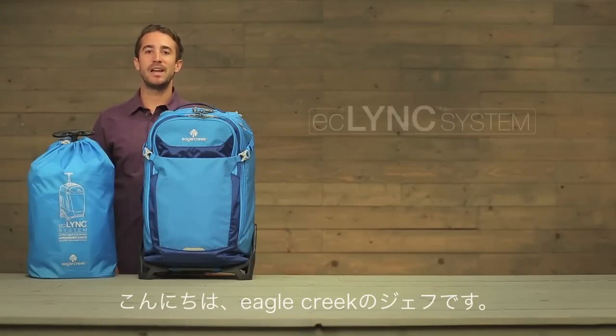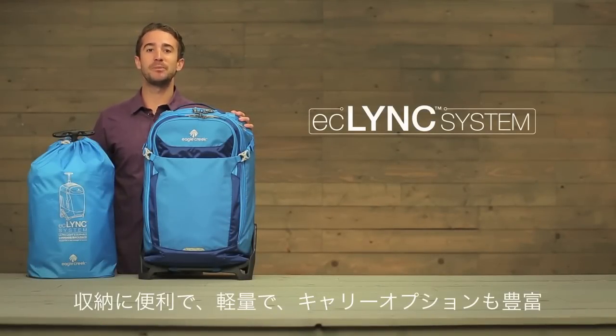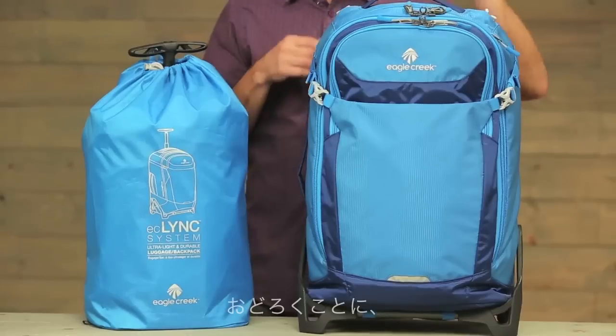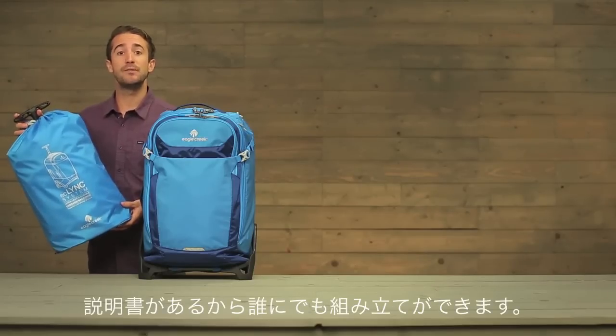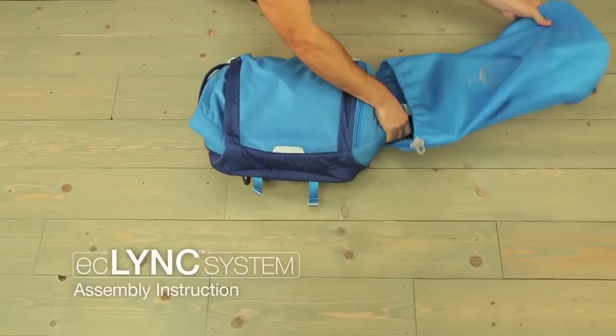Hi, I'm Jeff with Eagle Creek and I'm here to show you the ultra lightweight, ultra versatile, and collapsible EC-Link system backed by our no matter what warranty. This full-size travel bag collapses into this small stuff sack. Sewn inside each stuff sack are easy to follow instructions on how to assemble the bag. Let me show you how to put it together.